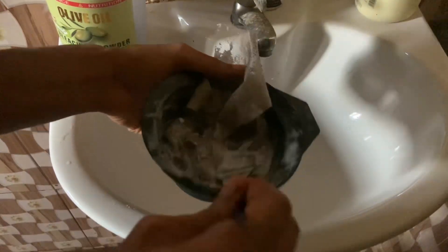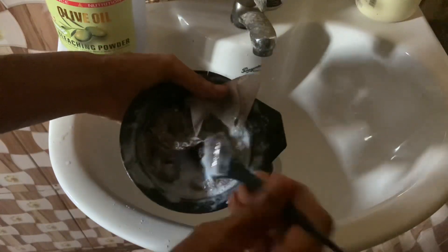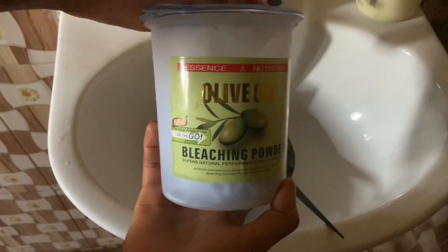Once I'm done with this, I'm going to cover it up with a plastic bag and then leave it in for 30 minutes. This is the bleach powder that I'm using. 30 minutes later, this is what the hair is looking like.